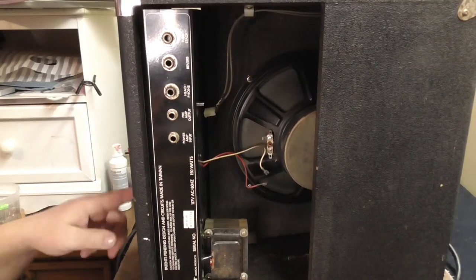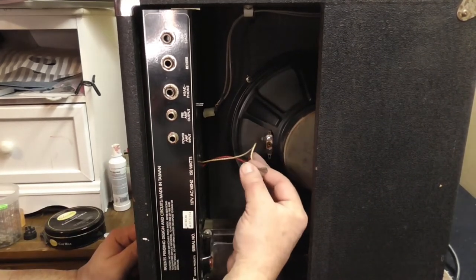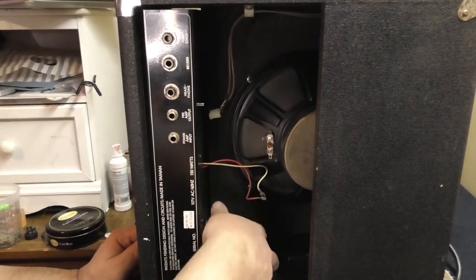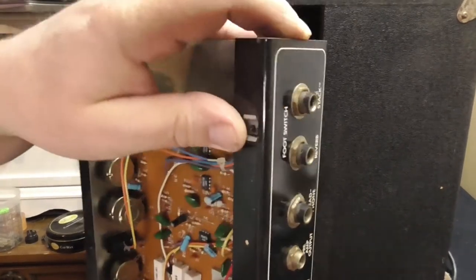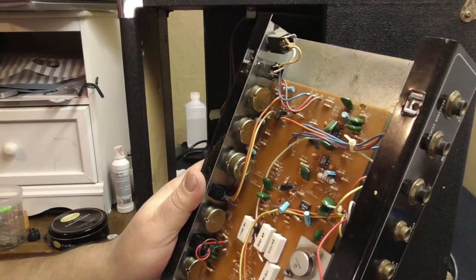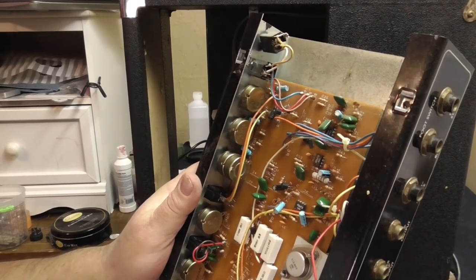We got the four screws out of the top there and we've disconnected the wire to the speaker and the wires to the reverb unit, and we're just gonna go ahead and slide this right out just like that. There we go - see how easy that is. We got the whole unit right there. We're gonna set the cabinet aside and get a look at the inside here.